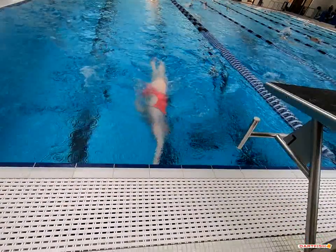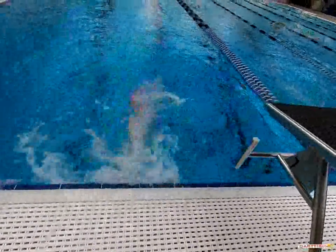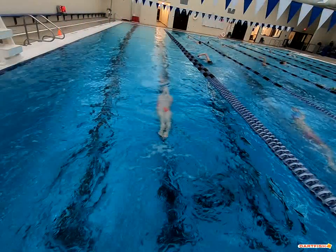As we hit that wall, you do a great job of hitting that wall. You bring your arm over, legs come over perfectly. Excellent streamline, and great job of getting onto that stomach.